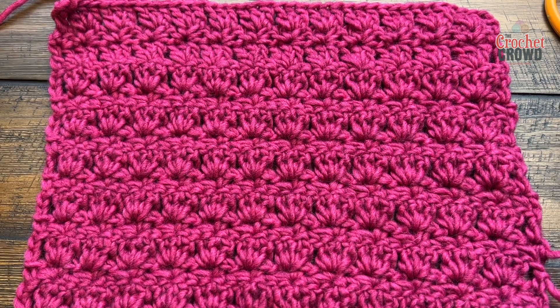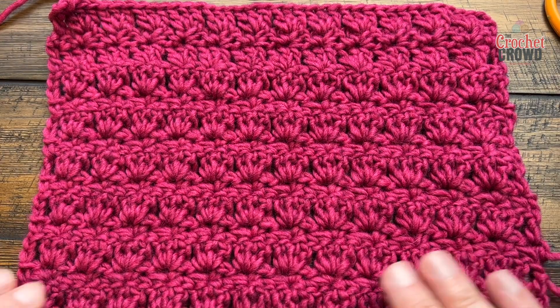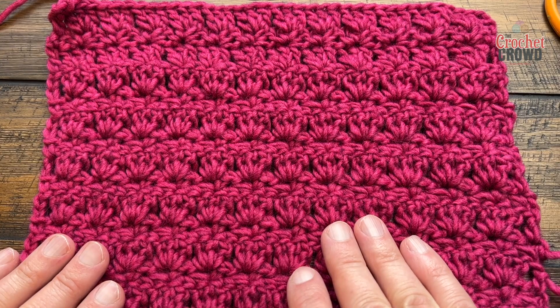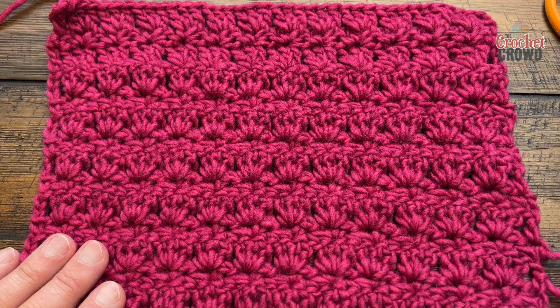Welcome back to The Crochet Crowd as well as my friends at yarnspirations.com. I'm your host Mikey. Today is the Primrose Stitch, a very simple easy repeating stitch that has a little bit of texture to it — not too great, but it is a really nice easy one to follow. Let's begin the Primrose Stitch.